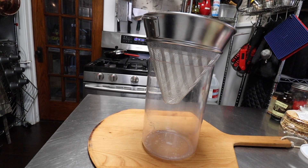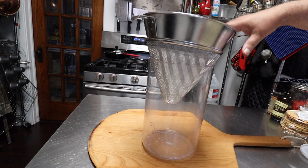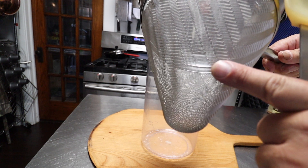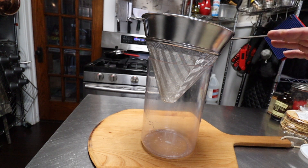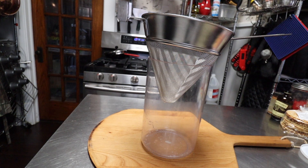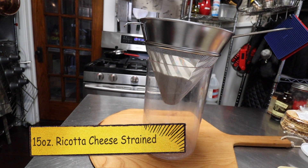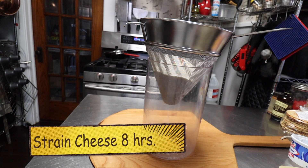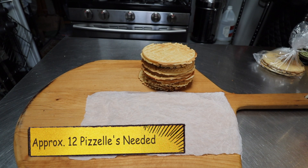You can do the straining in a lot of different ways — you can use a strainer lined with cheesecloth. I happen to have a chinois, and it has very very fine holes, so that's probably going to be even finer than cheesecloth. But if you don't have something like this, cheesecloth in a regular sieve would be fine. Let's go ahead and get that in there — into the refrigerator for eight hours, and I'll see you tomorrow morning.